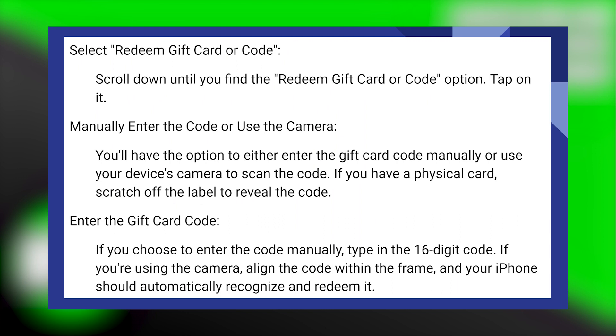Scroll down until you find the redeem gift card or code option and tap on it. You will have the option to either enter the gift card code manually or use your device's camera to scan the code. If you have a physical card, scratch out the label to reveal the code. If you choose to enter the code manually, type in the 16-digit code.